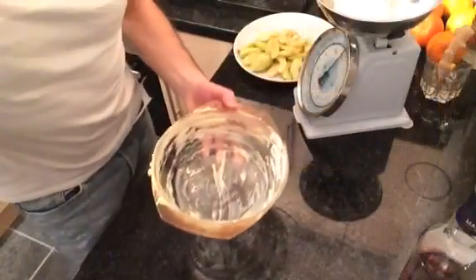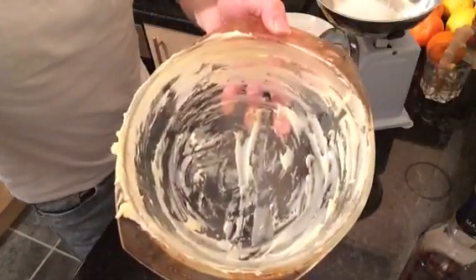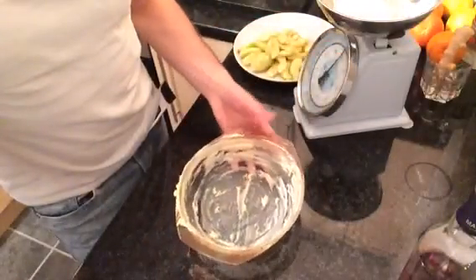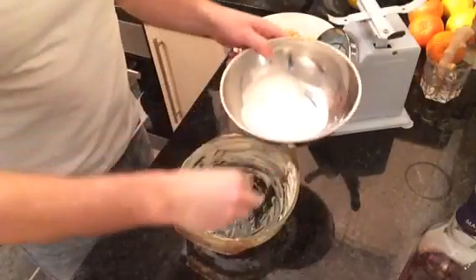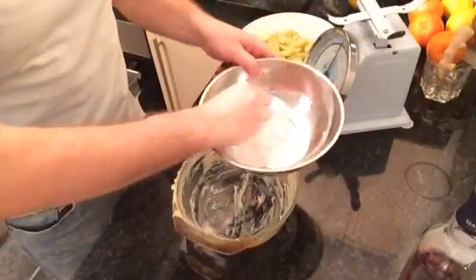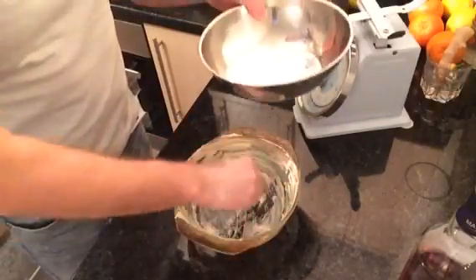Now I'm going to peel and core and chop up three apples, and I'm going to measure out another ounce and a half of sugar as well. The apples have been chopped up now. I've used a tablespoon of butter and I've buttered a Pyrex dish, and I've weighed out about an ounce and a half of sugar, so I'm going to sprinkle some of the sugar around the Pyrex dish just to give the apples a bit of crispness.